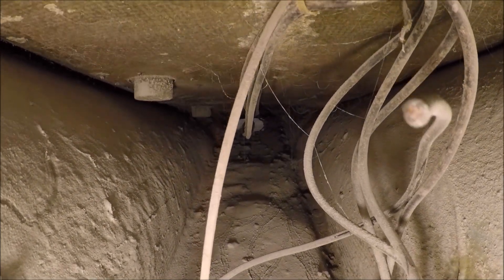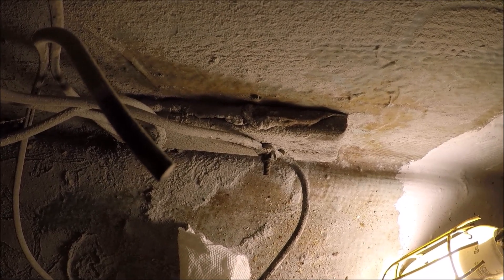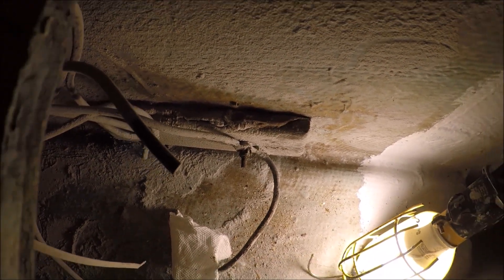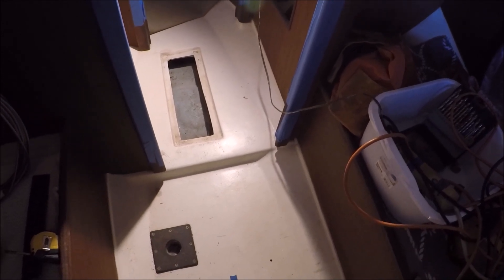We've got some hidden space there that we want access to, and we can move the lightning ground plate further forward so that the wires are not making a long, twisting run. Ideally they should be more vertical between the deck and the ground plate.